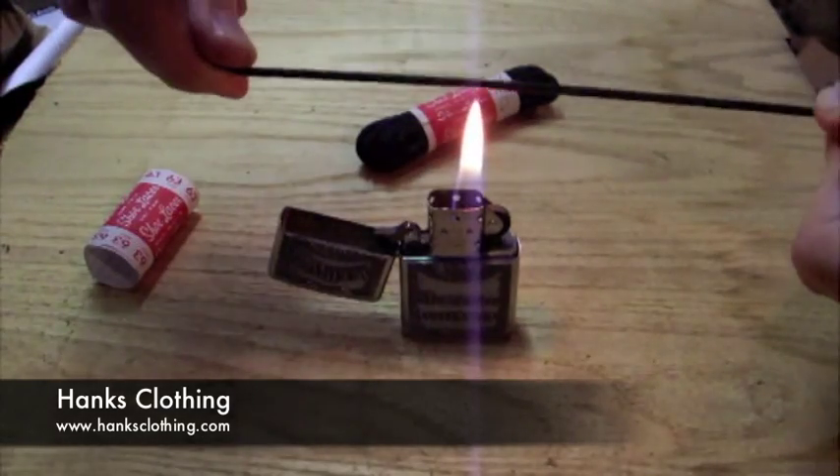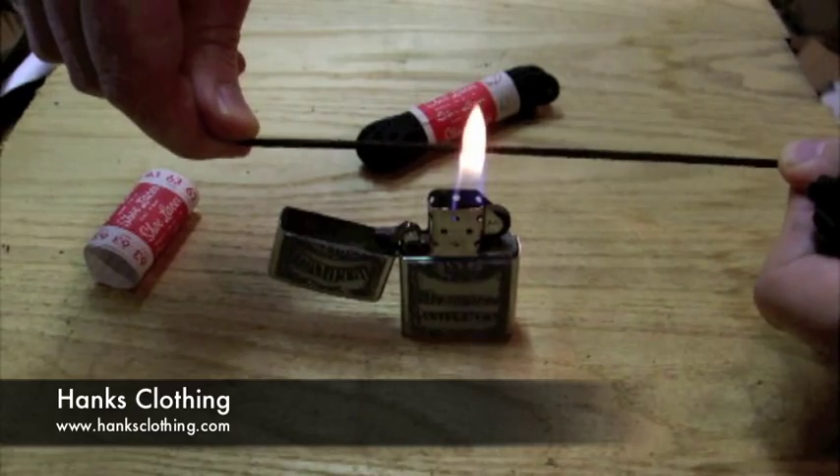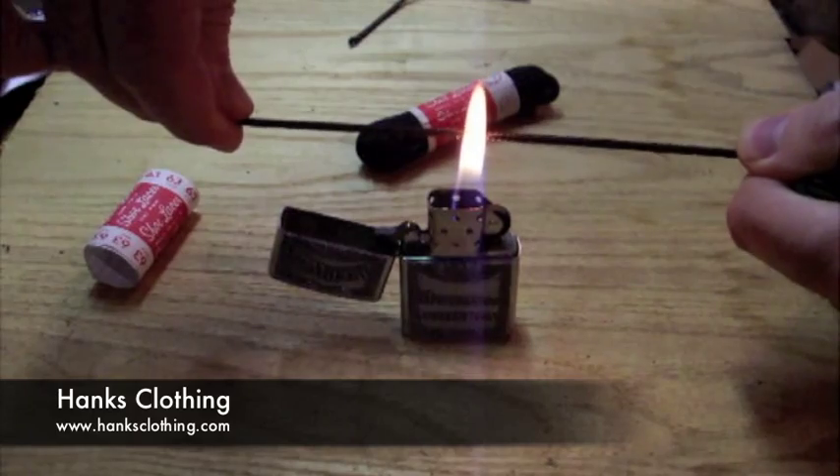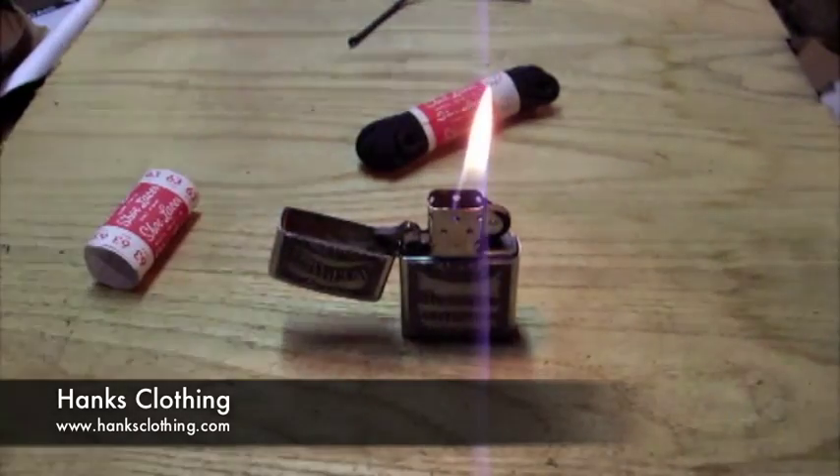It doesn't stand much of a chance. We put it into the flame and I'm pulling on it here and it just broke. We'll do it again here real quick — I mean this thing just goes in a matter of seconds.